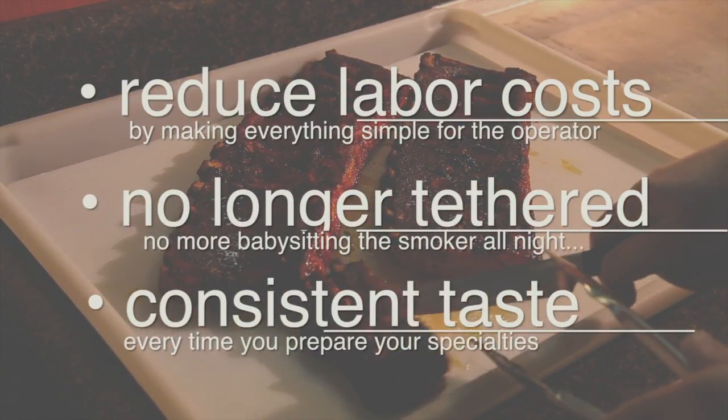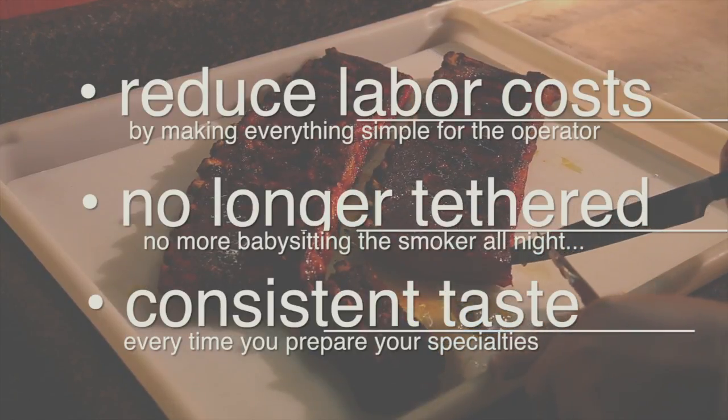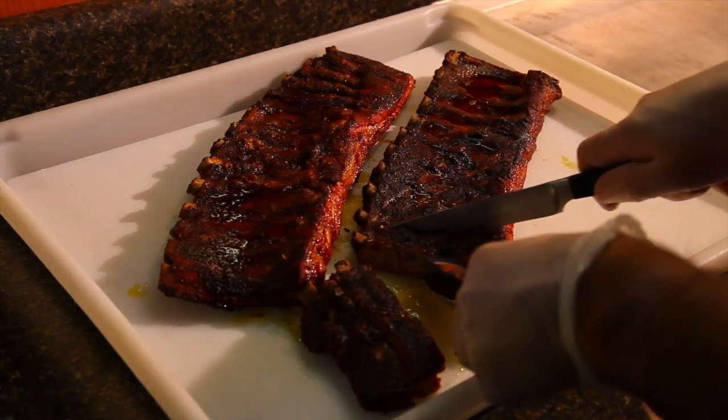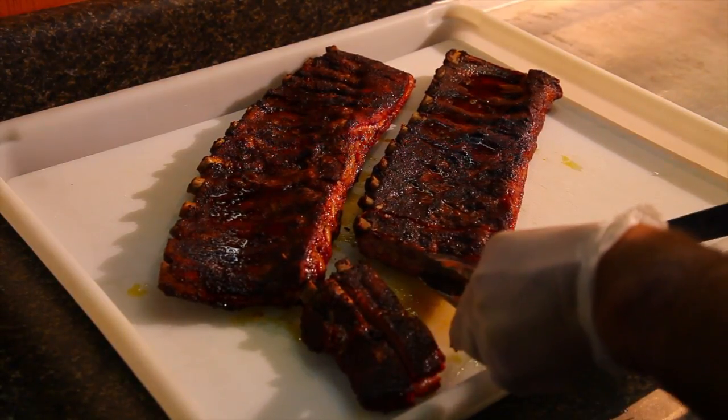Put all that together and your restaurant or catering company will consistently deliver the best ribs, chicken, pulled pork, brisket, and prime rib you've ever tasted.